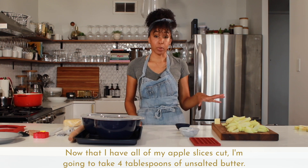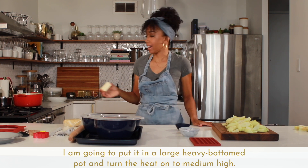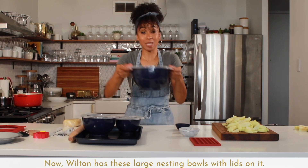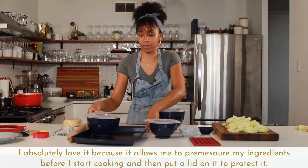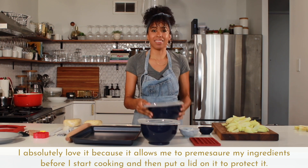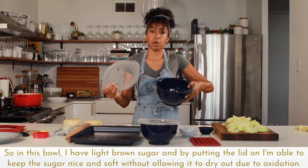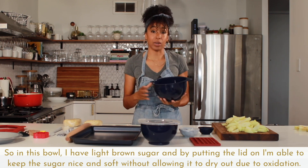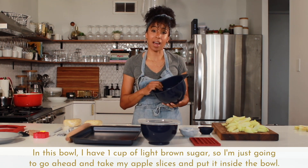Now that I have all of my apple slices cut, I'm going to take four tablespoons of unsalted butter, put it in a large heavy-bottom pot, and turn the heat on to medium high. Wilton has these large nesting bowls with lids, and I absolutely love them because they allow me to pre-measure my ingredients before I start cooking and then put a lid on to protect them. In this bowl I have one cup of light brown sugar — keeping the lid on keeps the sugar soft without allowing it to dry out due to oxidation.